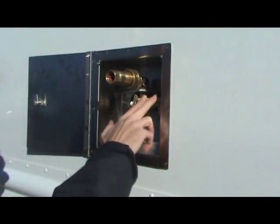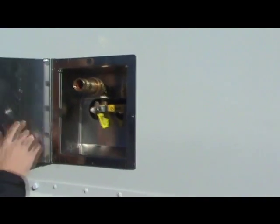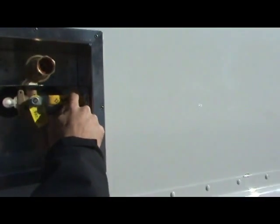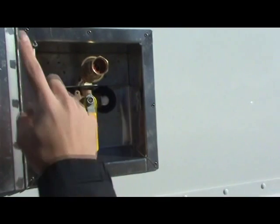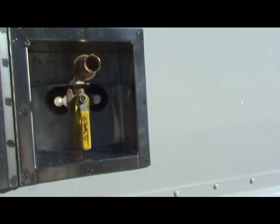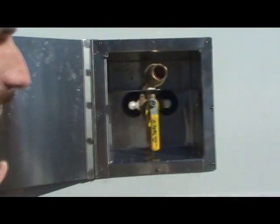Once your water supply is turned on, you have a valve here. To fill your fresh water tank, turn it clockwise to the tank position. Once your tank is full, there'll be an overflow — you'll notice some water dripping, and that means your tank is full.